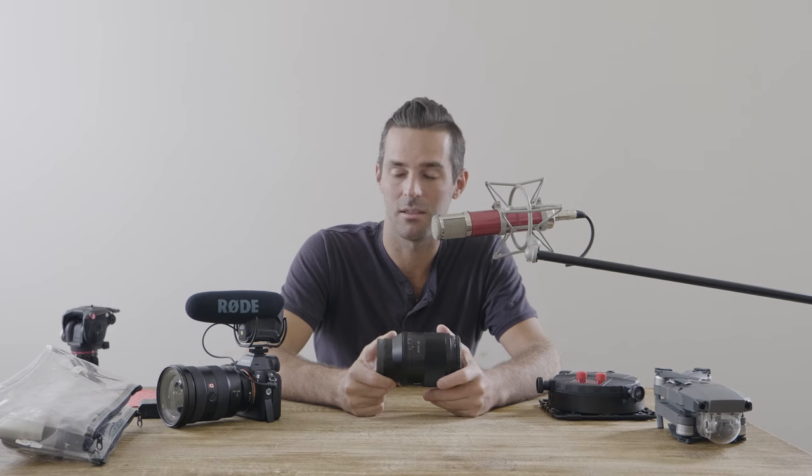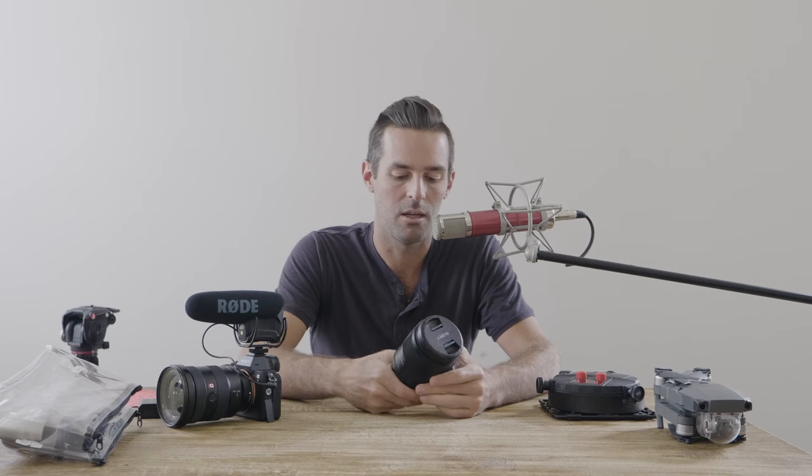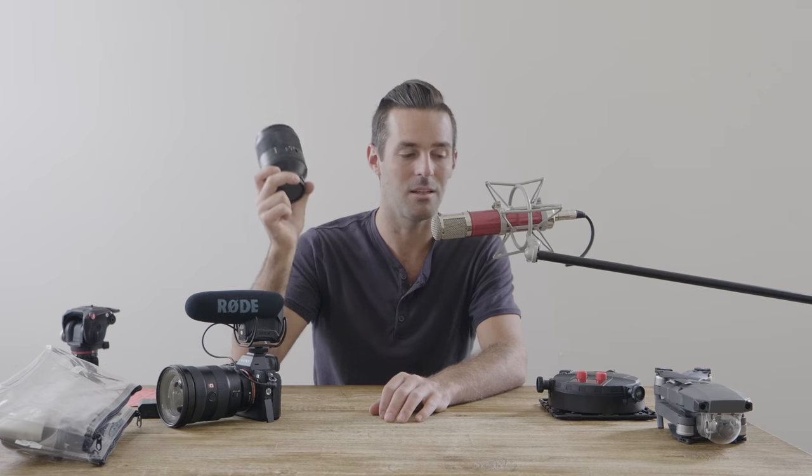I hardly took the 16 to 35 out — only when I wanted to get a really wide shot of a room. I did a wide shot of the reception and a wide shot of the church with it, and that was about it. I just used this 50mm the whole time and I'm going to continue to use it — maybe not even take it off my camera for a whole wedding. My camera setup is just so easy: it's two lenses, one of which I hardly even use.